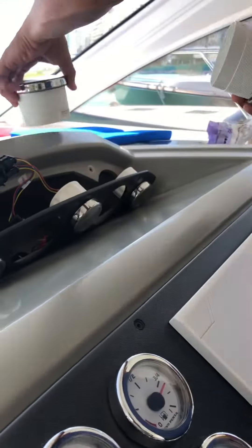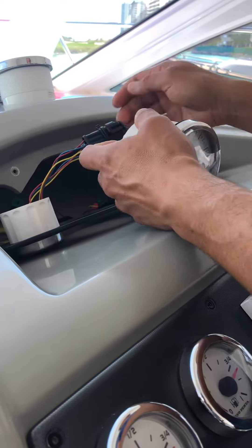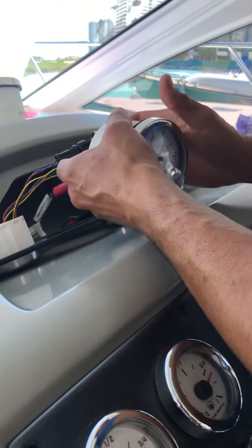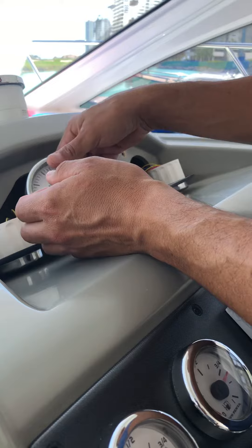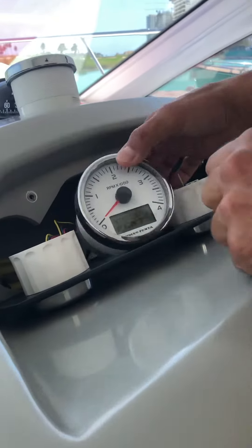So this is the brand new one. It goes here. Okay, brand new one — immediately, display works.